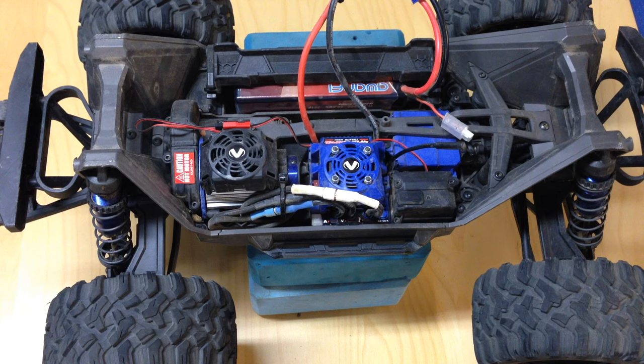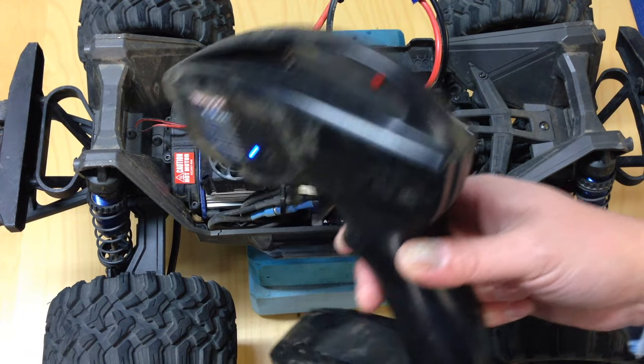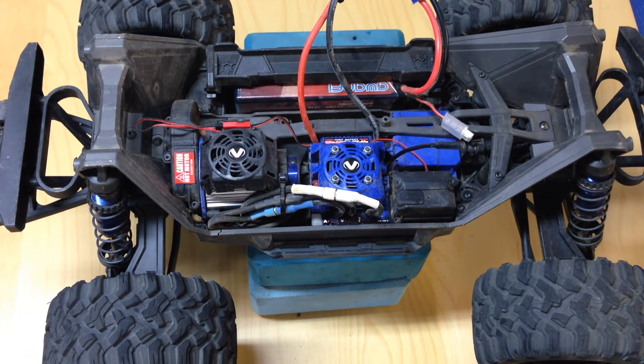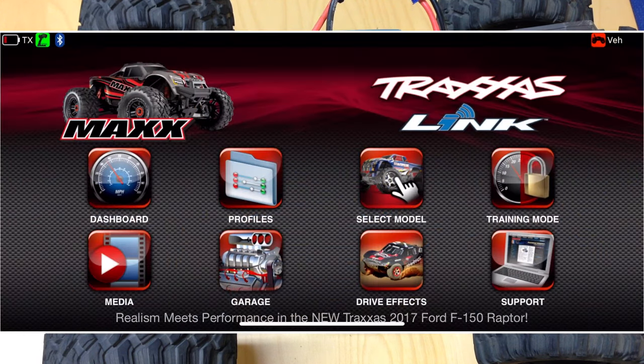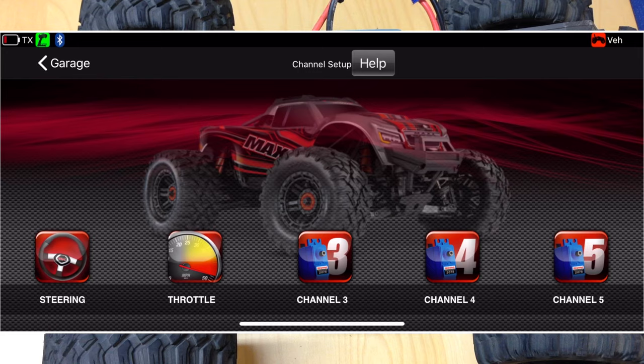I do recommend you do this on any Traxxas vehicle, even a brand new one, because I found on most of my Traxxas vehicles that they're just not set quite correctly. Pull up your Traxxas Link and make sure it's bound correctly to your radio. You should see a solid blue light on your radio, and on the application itself you should see the Bluetooth sign and a little green radio transmitter. The first thing you want to do is check out all the current settings.